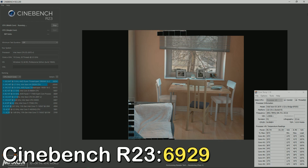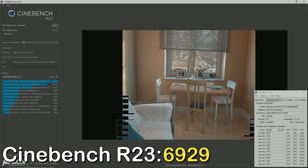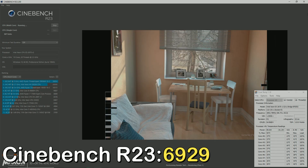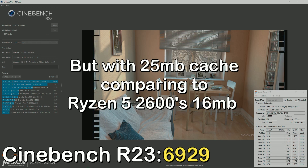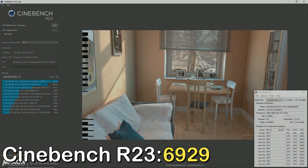Before you comment about Ryzen having upgrade paths, this X79 platform also has upgrade paths. For example, you could go up to a 12-core 24-threaded Xeon E5-2697V2 for around $50, and you could easily upgrade the RAM to 64GB for around $60. So really, the only thing you need to worry about is the IPC, which is significantly worse than the Ryzen platform. But if you're on a budget, there's no way you're going to buy a really high-end graphics card anyway.